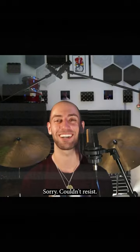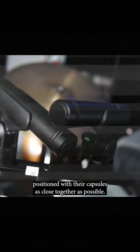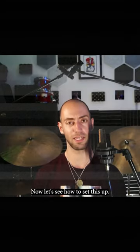Now what is a coincident pair of microphones? A coincident pair is a pair of microphones positioned with their capsules as close together as possible. Now let's see how to set this up.